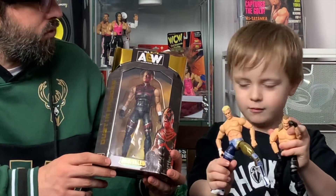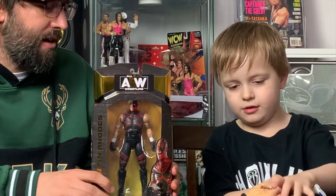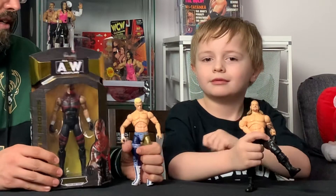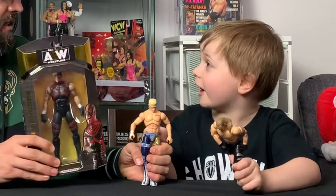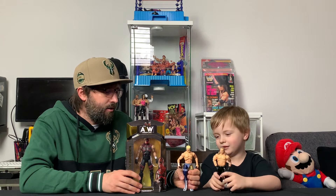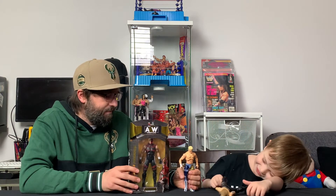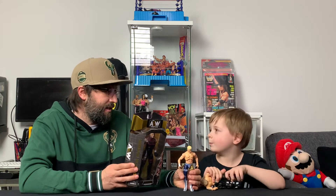This is Dustin Rhodes, and this is really exciting because Dustin Rhodes is one of my favorite characters in AEW. We already have Cody Rhodes, so now that we have Dustin, you can redo that classic Dustin Rhodes vs. Cody Rhodes match.